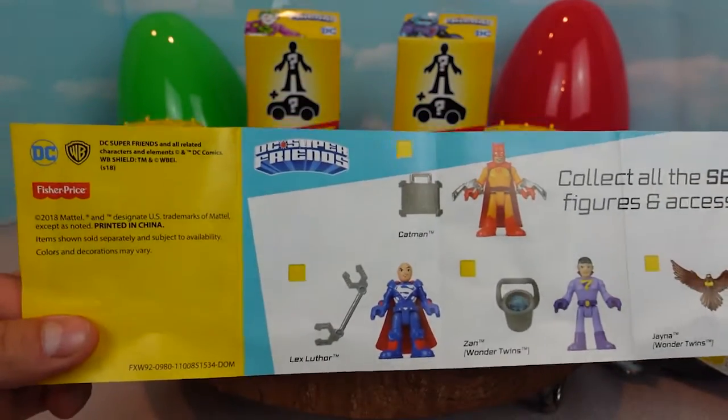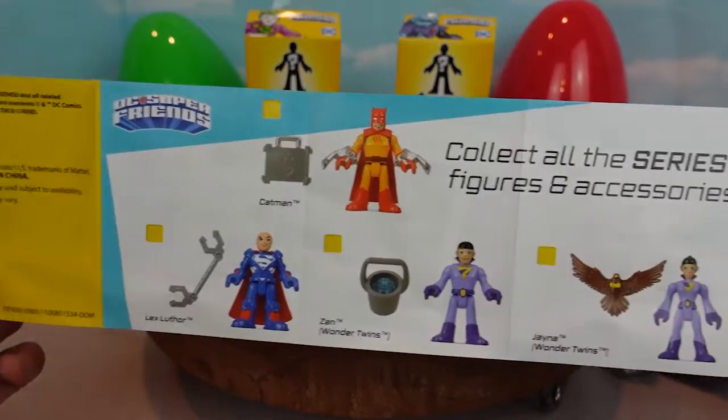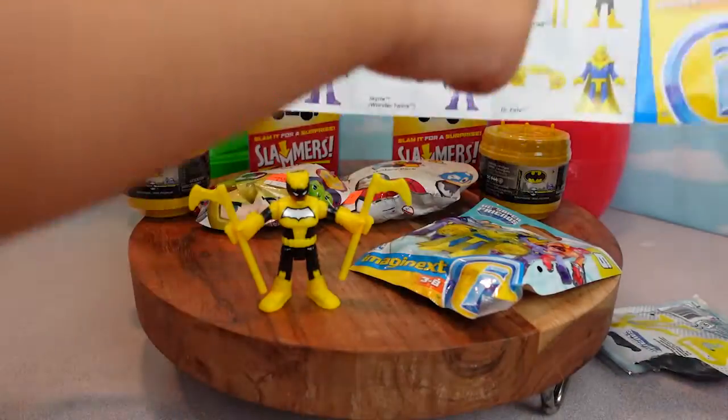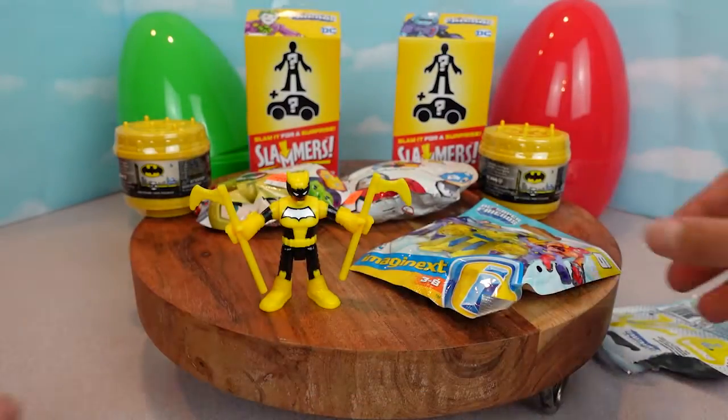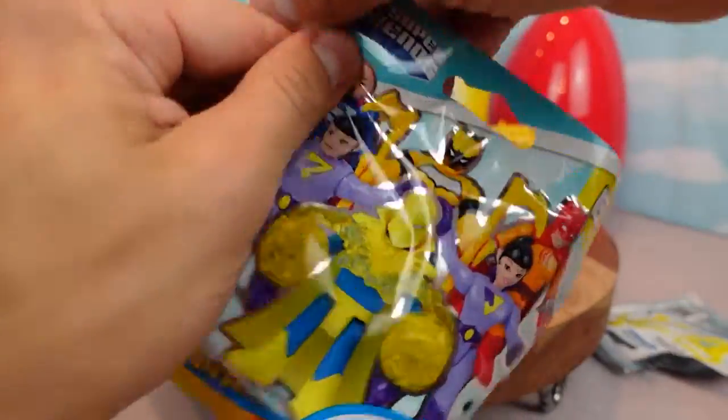These are all the characters you can get from the DC Super Friends Imagine X series six. Let's see the next one we get. Let's open up our second DC Super Friends mystery mini series six.